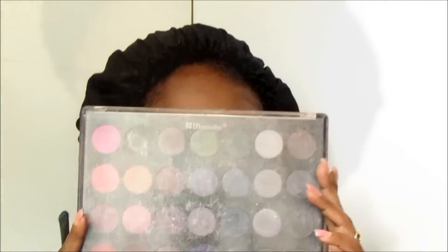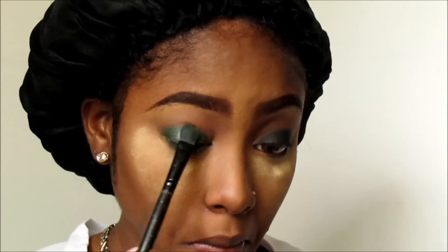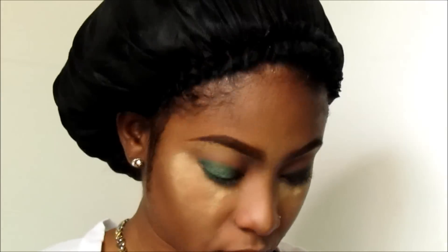Now I'm going in with my BH Cosmetics Smoky Eye Palette. I'm going to use that green to pack on top of the black that I applied, and you can see that depth that it gave the shadow. If I had applied that shadow by itself it wouldn't have been that dark, so that's what I'm going for.